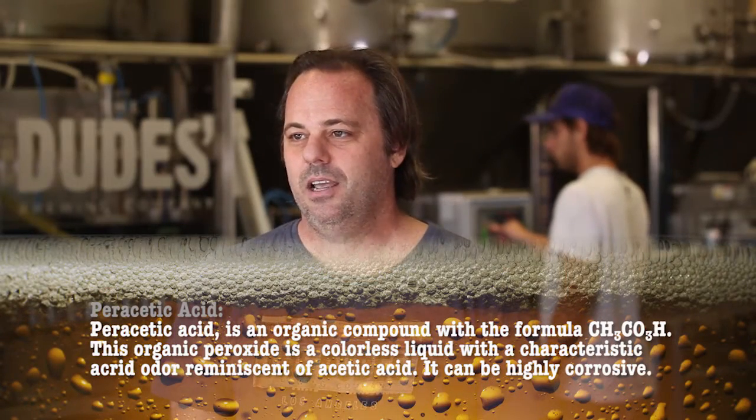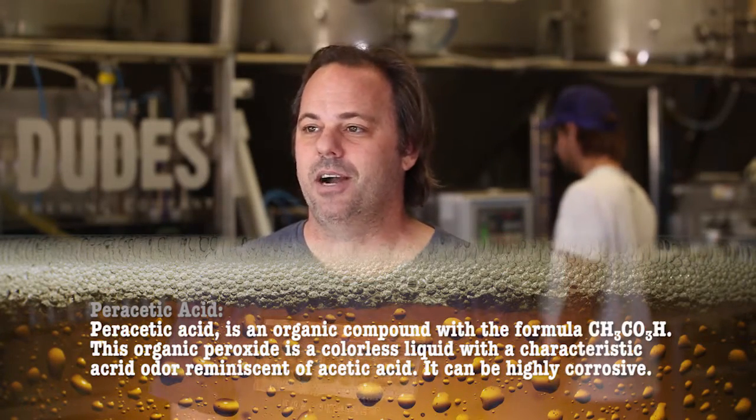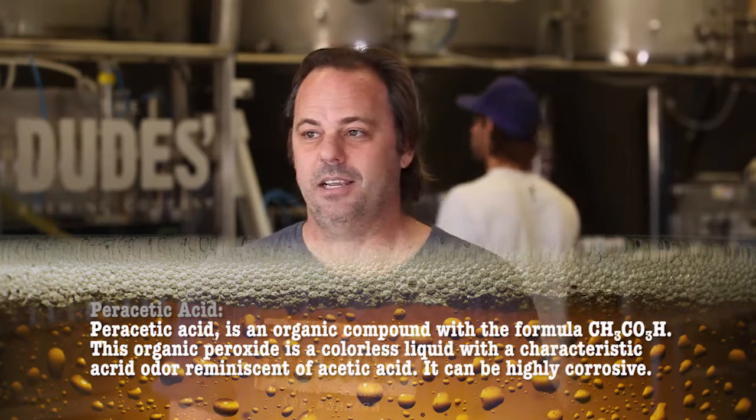The phosphoric nitric acid knocks off the beer stone — that's what builds up while it sits in the bright tanks. And then for general line cleaning, hoses and whatnot, we use a peracetic acid. It's like a hydrogen peroxide, and it oxidizes and kills the anaerobic bacteria so there's no carryover of flavor.